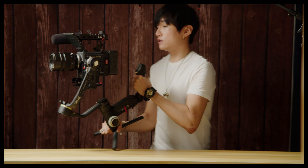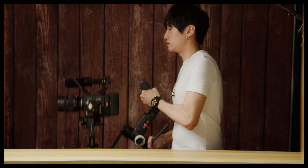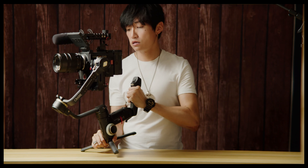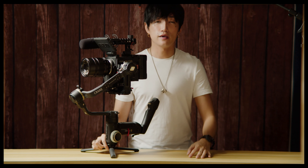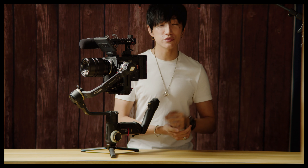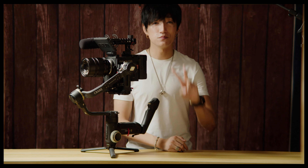As you can see, I'm having no issues whatsoever with my RED. If you have any questions, please leave them down below. And if you like this video, please remember to like and subscribe to my channel. This is Jeff, and I'll see you in the next one. Peace.